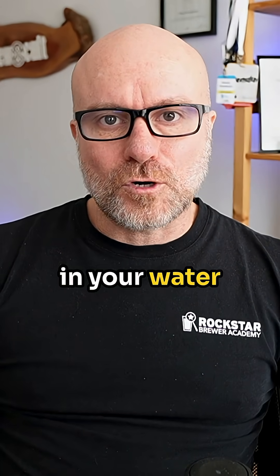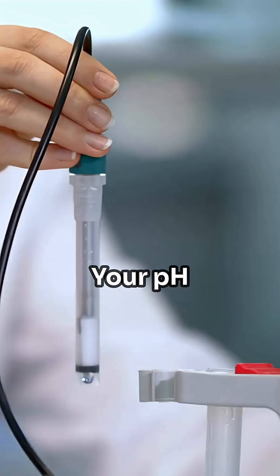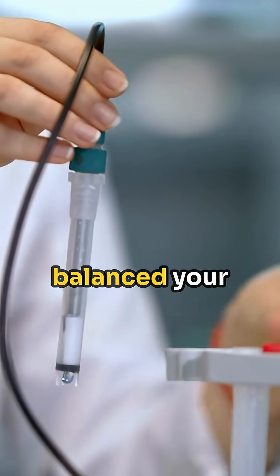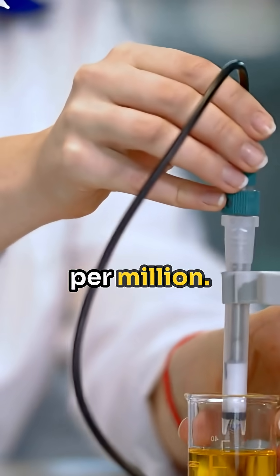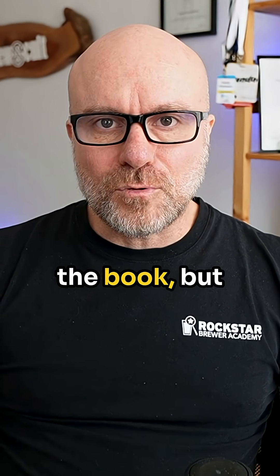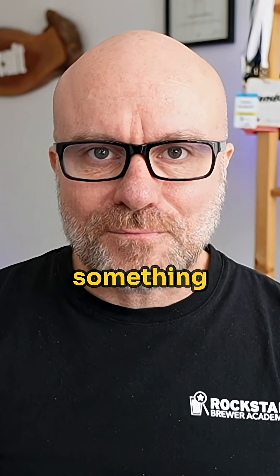You've done it. You've dialed in your water profile for your latest beer. Your pH is nailed, and you've balanced your sulfates and chlorides down to the last part per million. You've followed every rule in the book, but there's still something missing, isn't there?